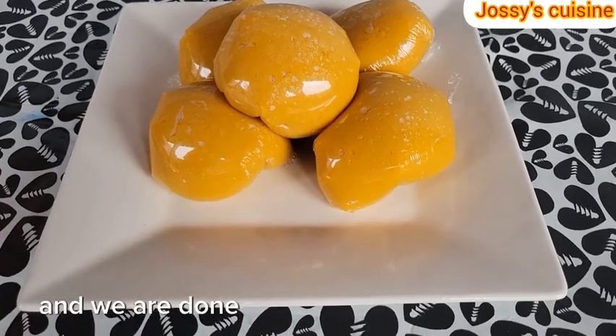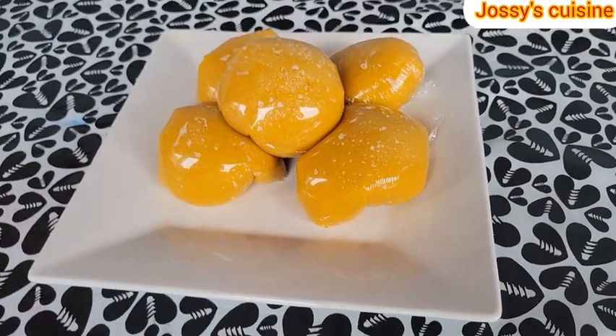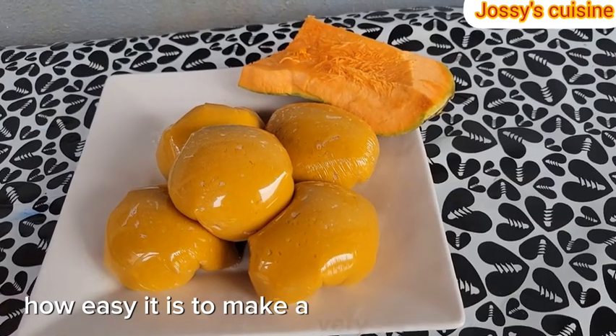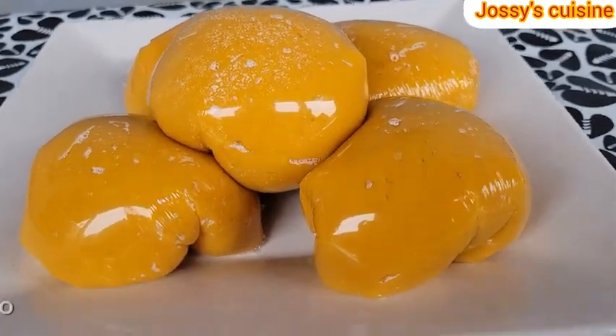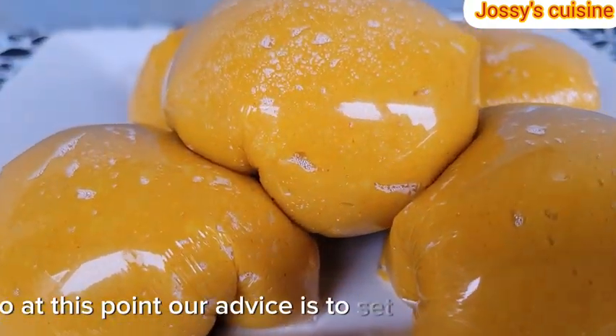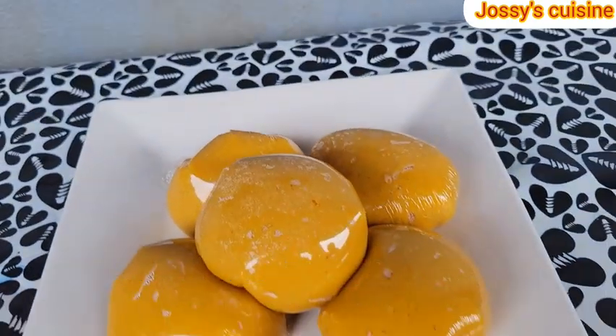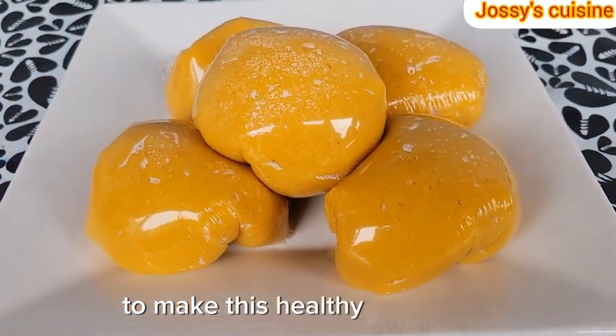And we are done wrapping. Just look at that — the color is popping! Can you see how easy it is to make a very healthy swallow? So at this point, I will advise you to set aside your amala, your fufu corn, wata fufu and so on, and try to make this healthy swallow.